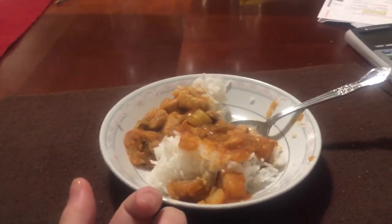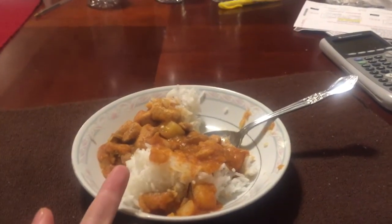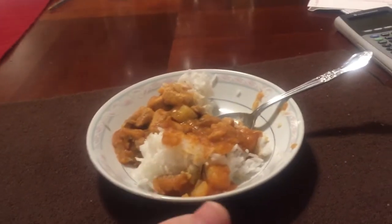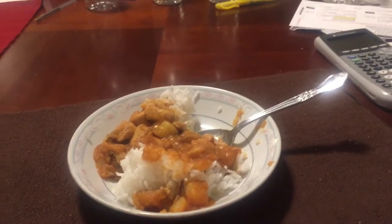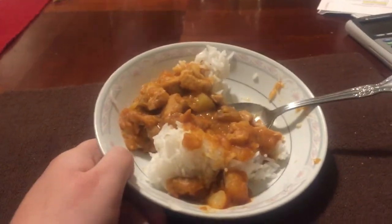I mean, granted it has some kick to it — I assume that's from the fire from your mixtape, right? Oh yeah. It's not altogether bland; it's got some spiciness to it. But I don't know, it's just missing something, right?